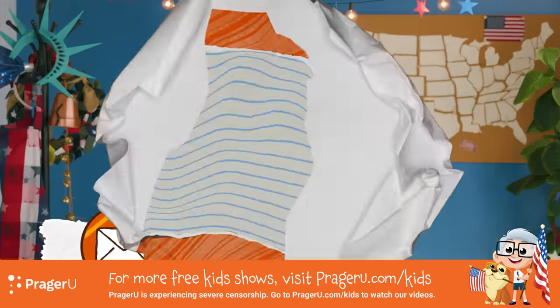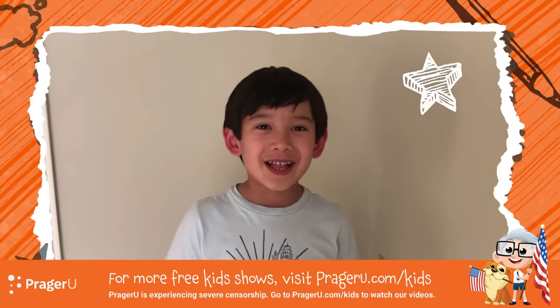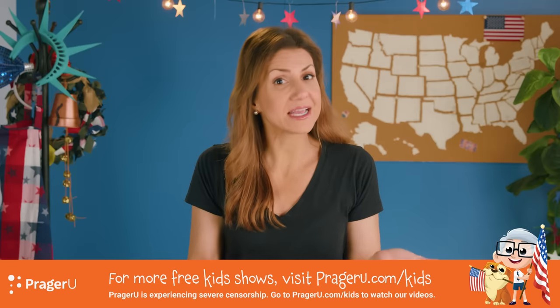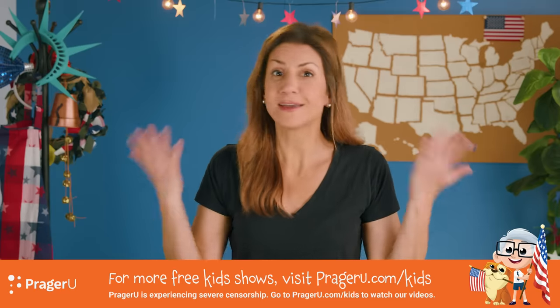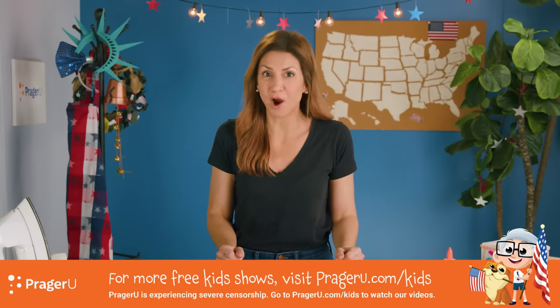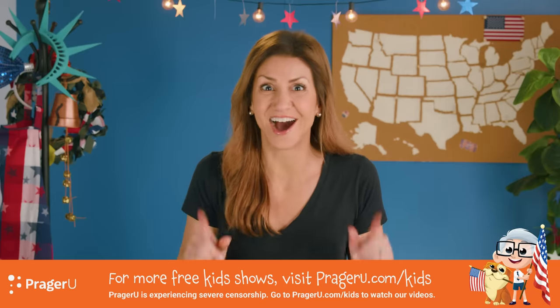We've got a question: Who is Paul Revere? Did he make lanterns? That's a great question! The answer is no — he did not make lanterns, but lanterns are a big part of why he became famous. You want to hear the story? I'll tell you.